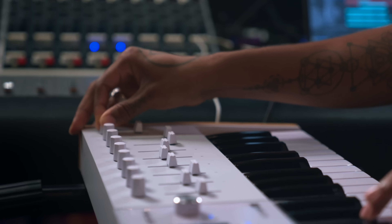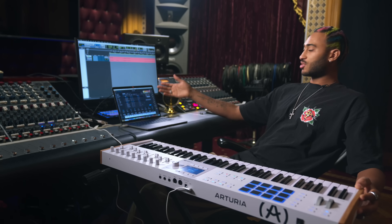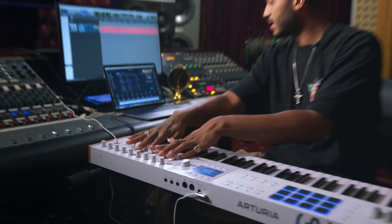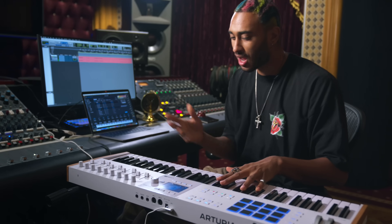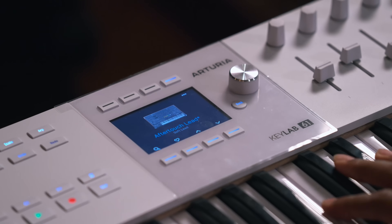The great thing about the KeyLab 61 Mark III is that it is a mirror image of Analog Lab. Everything that you see here — your brightness, times, movements, chorus, phasers, your release — it's all right here. As you can see on the screen, as I adjust it here, it adjusts on the screen in real time. So it really just keeps you in that flow and not really having to take your mind off what you're doing.